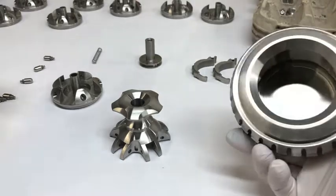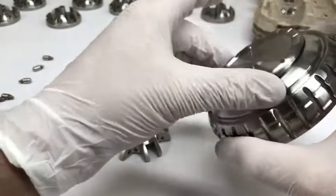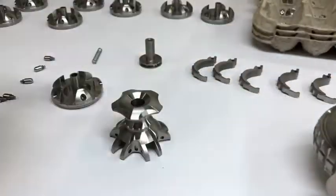First things first, the base is just two parts. The lower cap just threads on, so I didn't want to waste too much time with that. It's just a nice fit, like a mayonnaise jar, so I'll just set that aside.